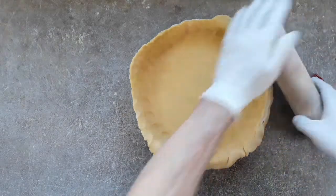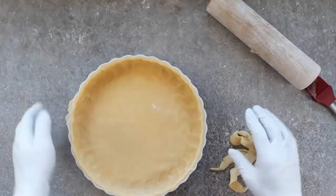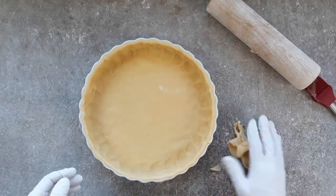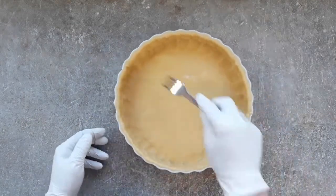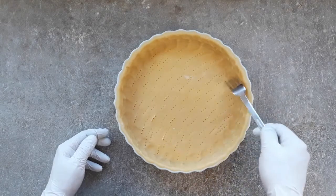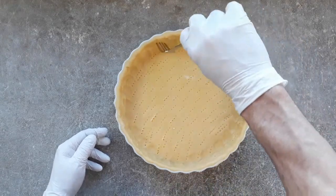So now that we've got our pastry all formed in our pan, we can just take off the excess around the edges with a rolling pin — it's dead easy. And we're going to prick the pastry with our old fork. Don't go all the way through your pastry though.